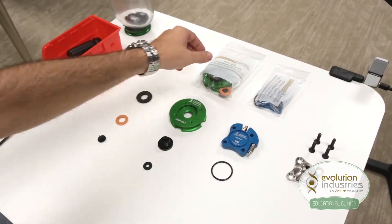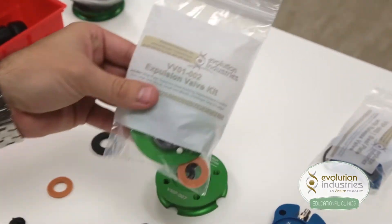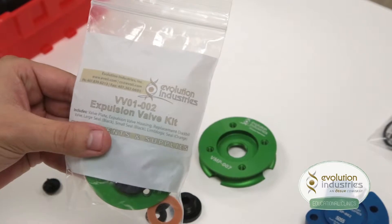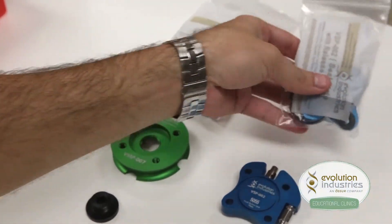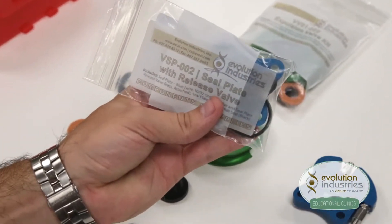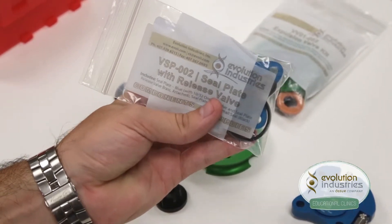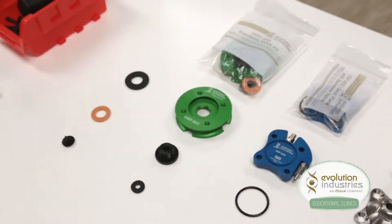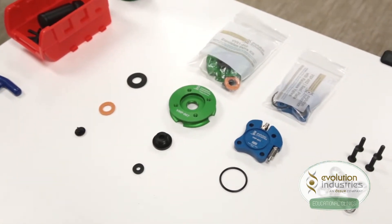To set up this system, you will need an expulsion valve kit, part number VV01-002, and the blue seal plate with release valve, part number VSP-002. You can also buy both of these kits together in a combo pack, part number CB02.